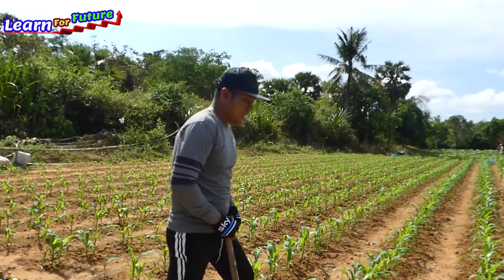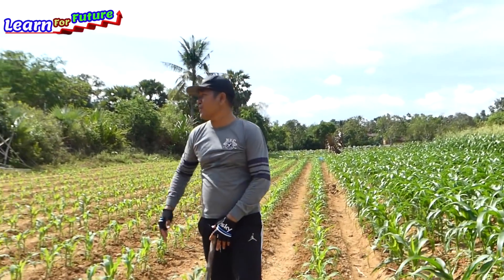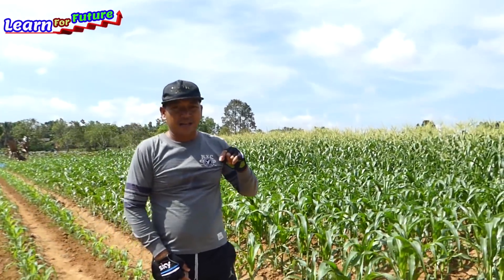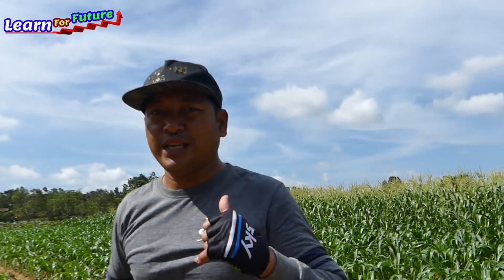Actually, I want to make a drum pump — an automatic motion pump from the river nearby here. So today I will make it and you can see how I make the automatic pump from the river. I have a special tip for you today. Let's see.